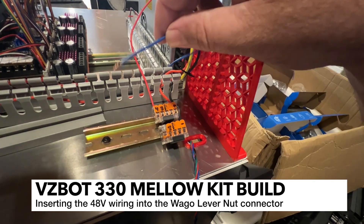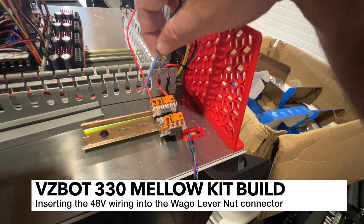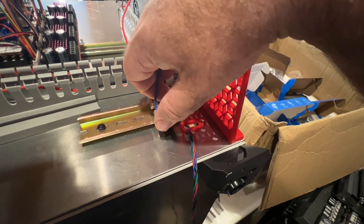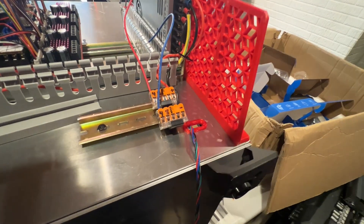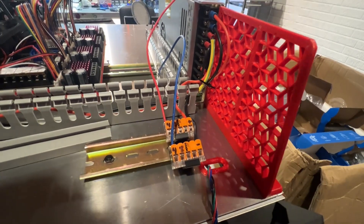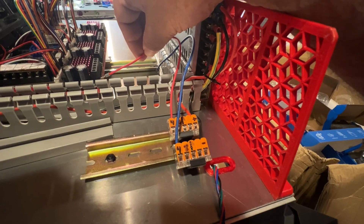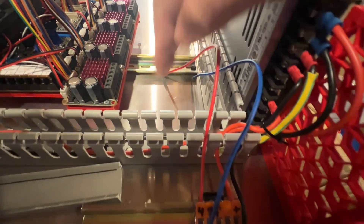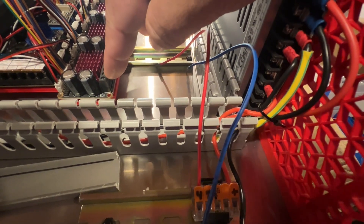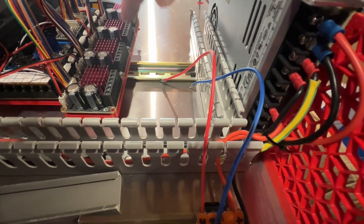To insert your wire into a WAGO, just take your wire, twist it on the end, insert it in, and close it - that's it. It should stay in there nice and tight. I'm going to insert the VCC into the first screw terminal on the board, and the blue wire, which is the negative or ground, into the second terminal. I'll repeat that process for all four of these.